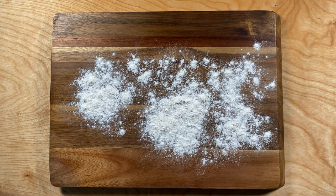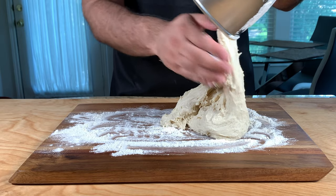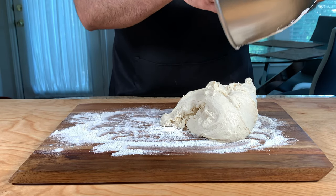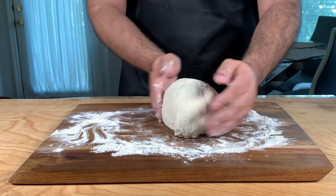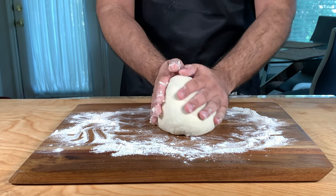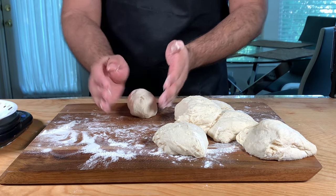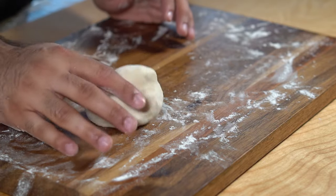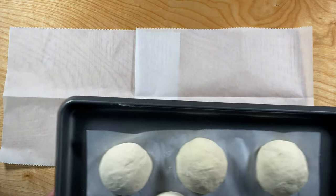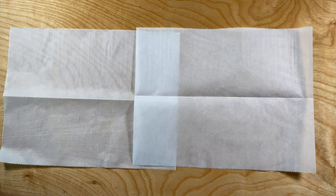After one hour, the dough should have risen. Lightly dust your surface, take out your dough, punch it down, and knead it until you can form a ball again — the key is to remove any air from the dough. Once done, divide your dough into eight even pieces. This recipe makes about eight bagels. Make smooth dough balls and this is what everything should look like.